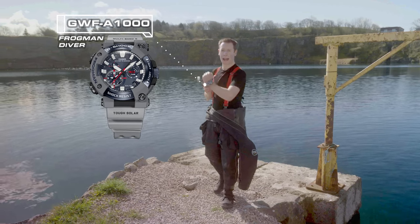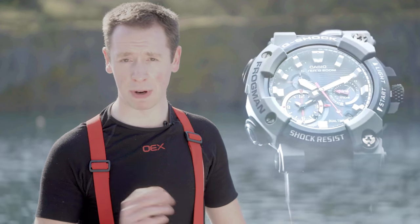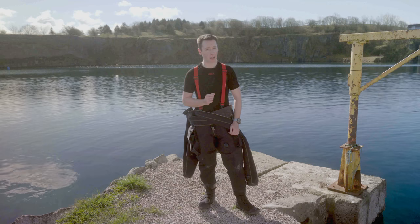This is the new GWF A1000 Frogman. At first glance it may look a little different, and that's because it's the first ever analog Frogman G-Shock has made, bringing big bold design, ultra reliable technology, and features for deep-sea divers and beyond.